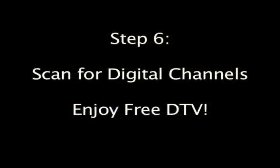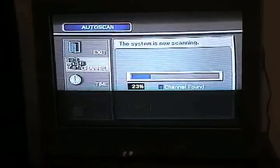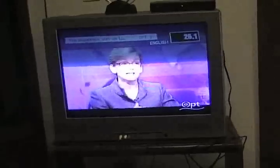Step 6. Scan for digital television channels. After you power on your digital box, you'll have to scan for digital television channels. Refer to your owner's manual on how to scan for your digital channels. Then sit back and enjoy your free digital television.